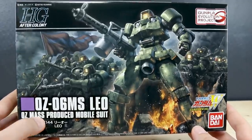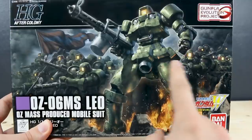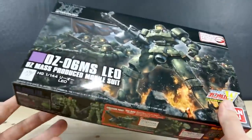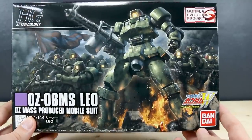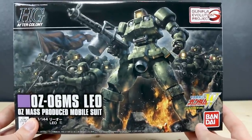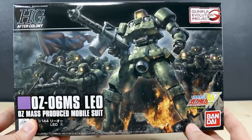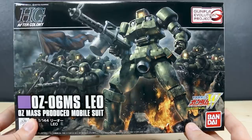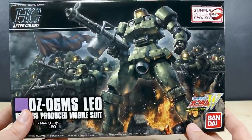The fact that this is a mass-produced mobile suit is definitely emphasized on the box, as you can see the mass of Leos in the back. Just the fact that it's so cheap and simple — it's the kind of thing that seems like it would be a lot of fun to just build a whole bunch of these if you really wanted to do some dioramas, three, four, five, ten of them lined up with your Tallgeese or whatever you want to do. There's a lot of fun that can be had.